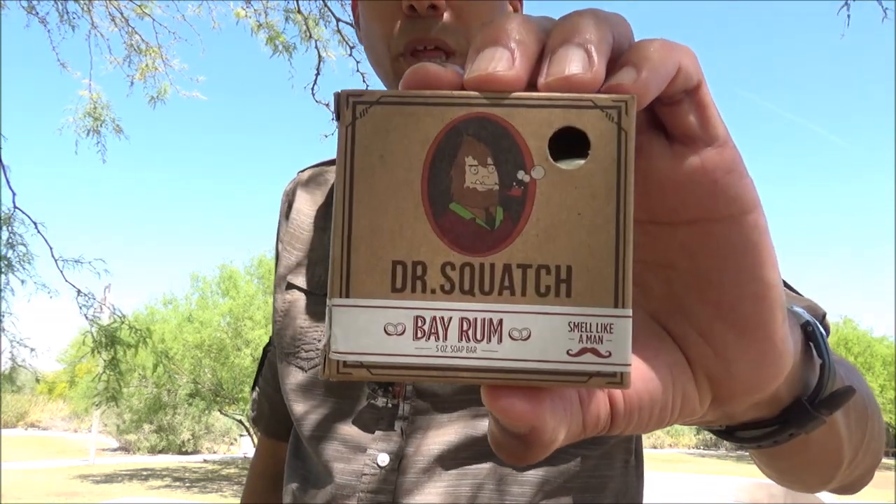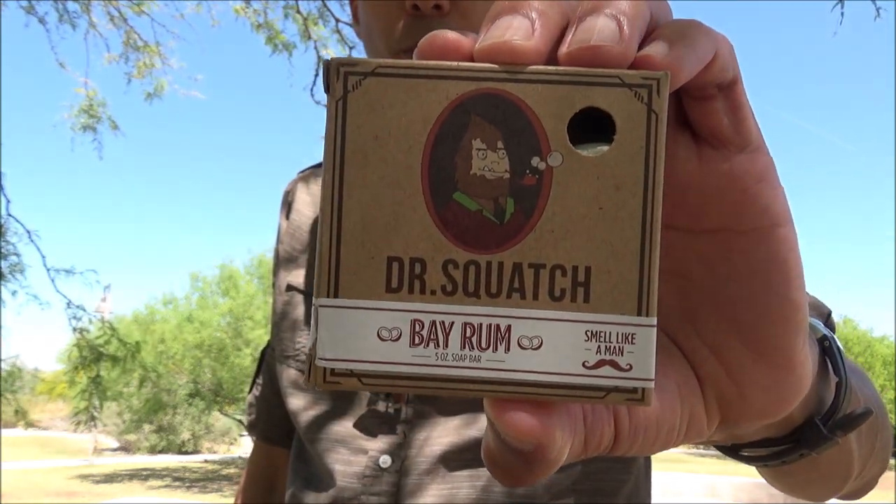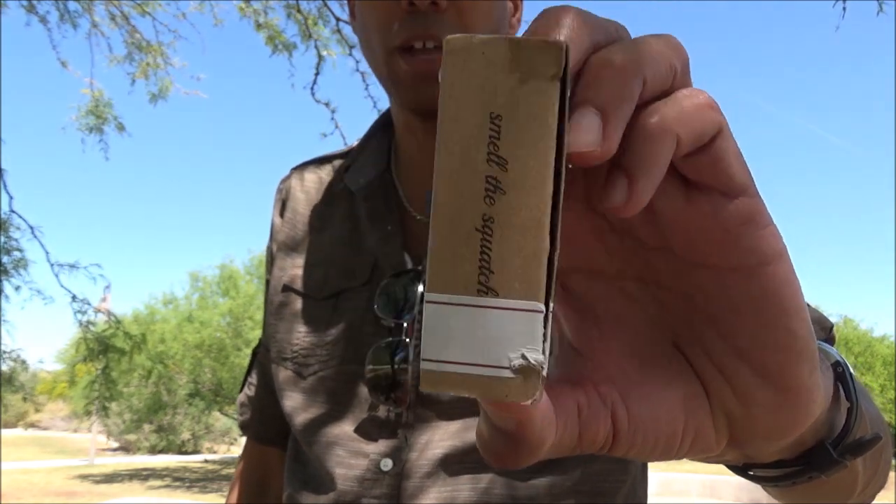Today we've got a bar soap for men from Dr. Squatch. This is their Bay Rum. It's a 5 ounce bar that they sell on their website for $7. I'll post a picture of the ingredients and what the soap looked like before I began using it at the end of this video.